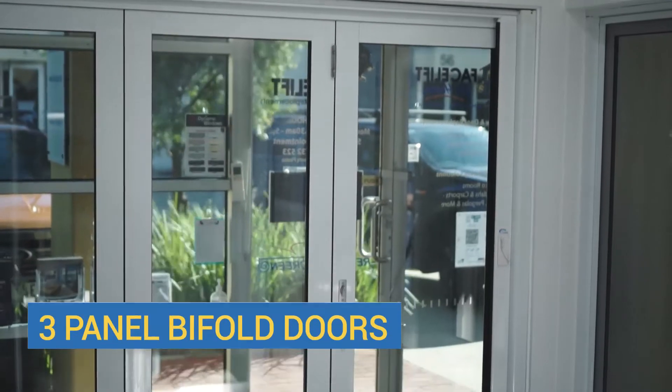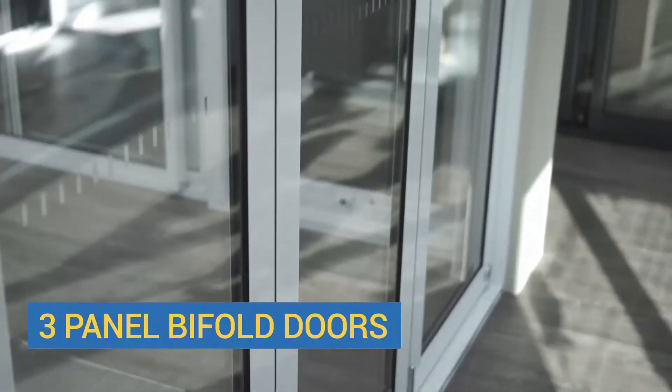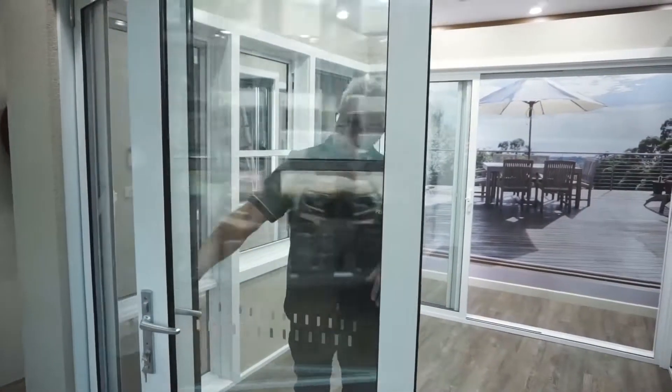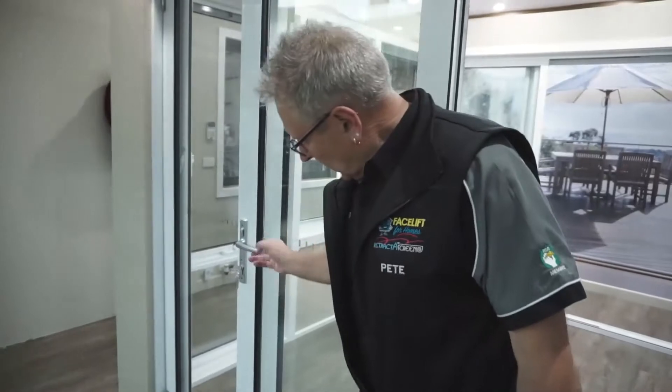The first door you'll see when you walk into our showroom is a three-panel bifold. Three-panel bifolds are very easy for outside entertainment areas — it opens the whole area up completely. This is how easy it is to close them up: pull it across like that, pull the handle down, and on the bottom we have a magnet so it actually holds the door back so it's not swinging in the breeze.